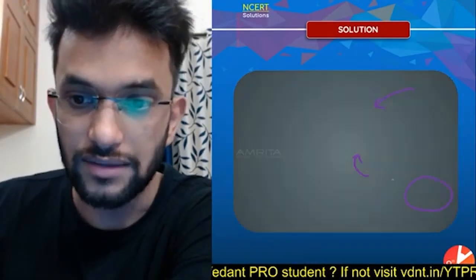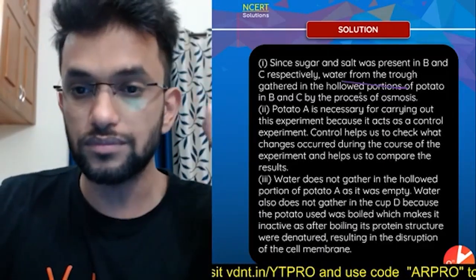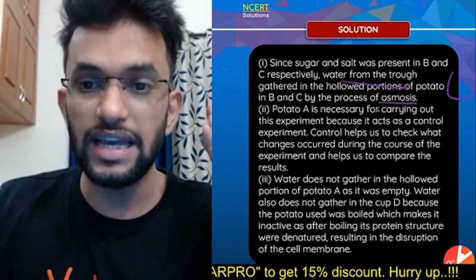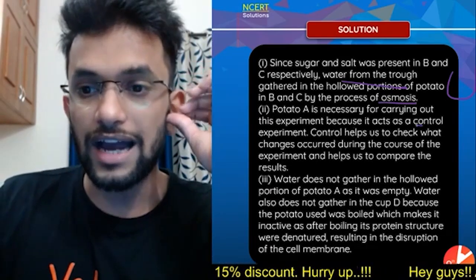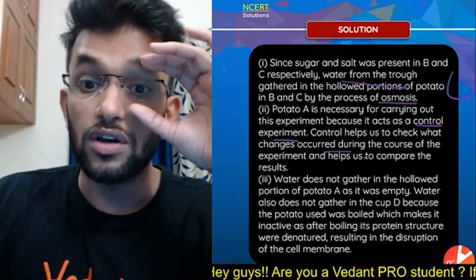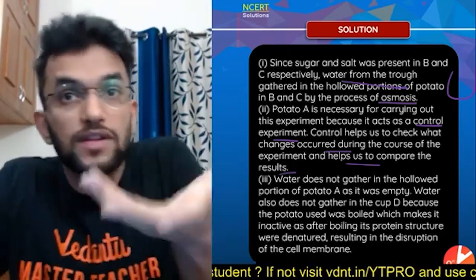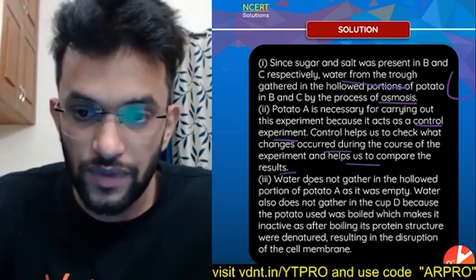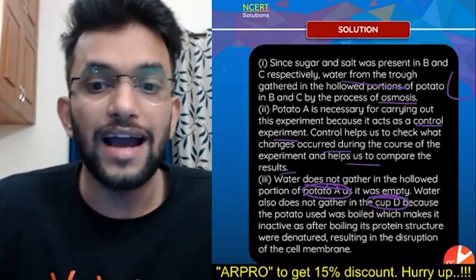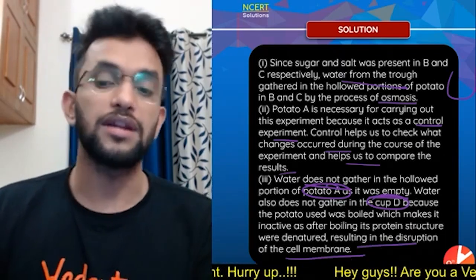Since sugar and salt were present in cups B and C, the water from the trough gathered in the hollowed portion — the water level rises in B and C. Cup A is necessary as a control experiment to help compare results. Cup D: cells are dead, osmosis does not happen, resulting in no water gathering.